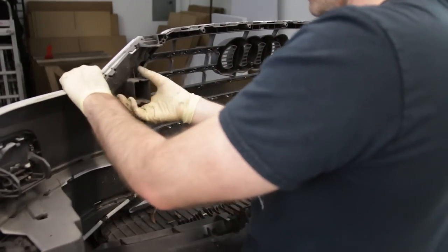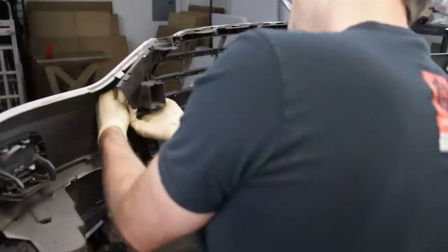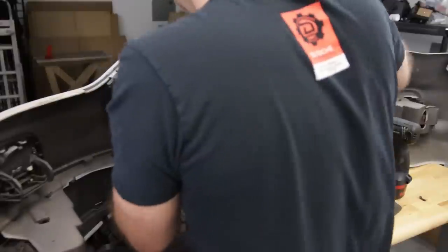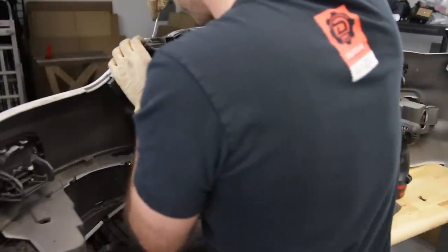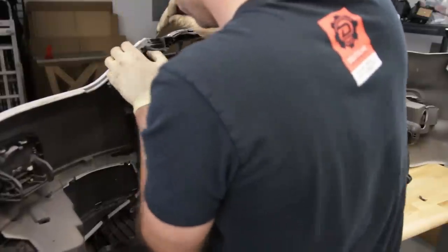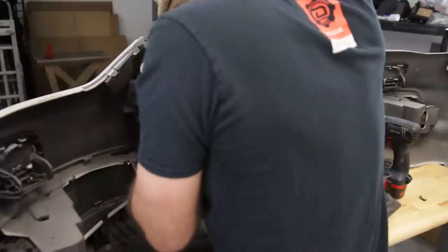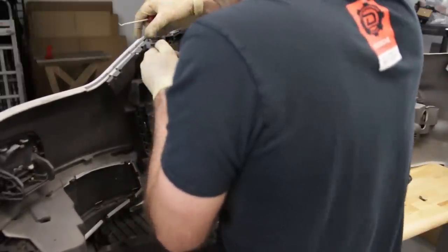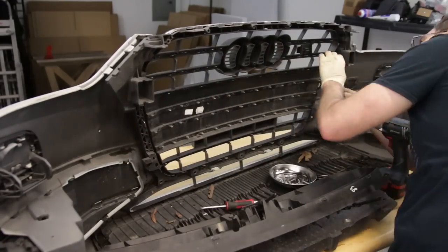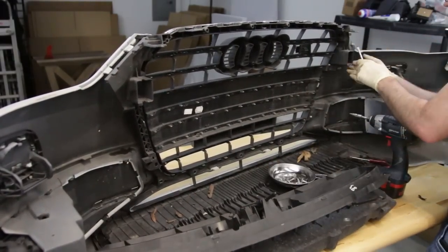Much like I was just struggling there with that section, if you're having a tough time don't force it — you probably will break something. So be patient and work your way through everything to prevent breaking anything along the way.